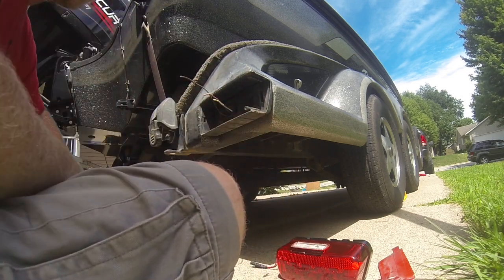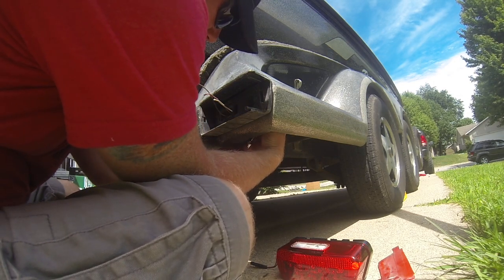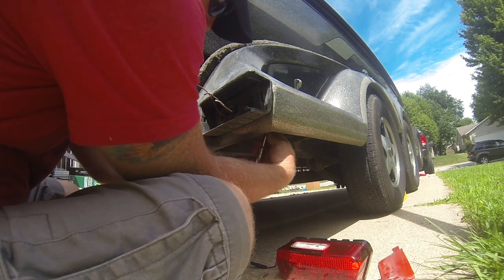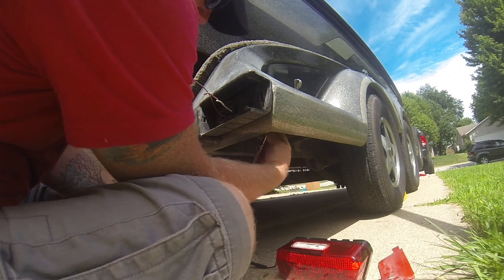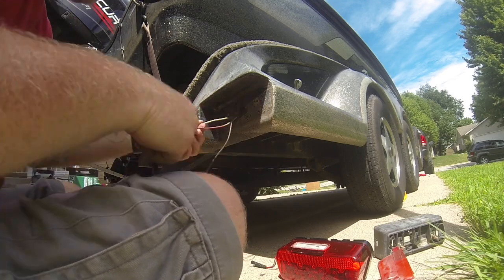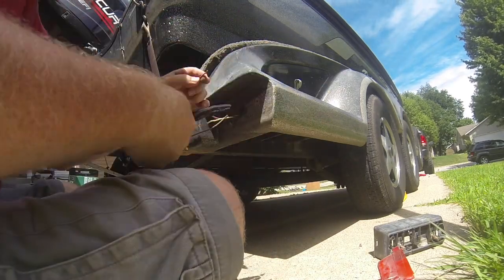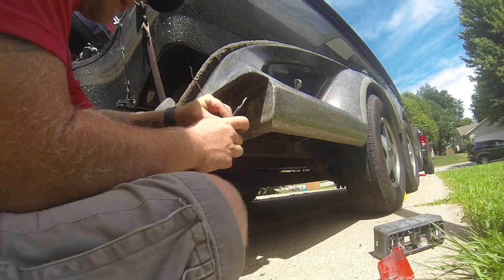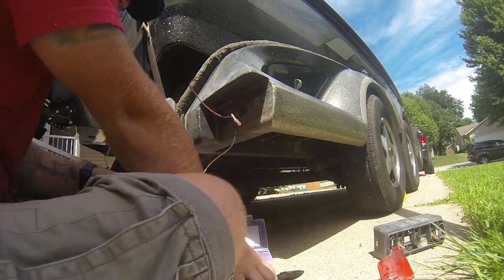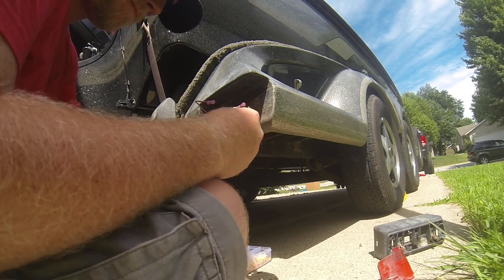Clipped off the wires, pulled the bracket off, and stripped both sides. Those Klein crimpers are awesome — I went out and bought those and they were so much better than whatever I had before, some Ampros or something. Those sucked; these crimpers work great.